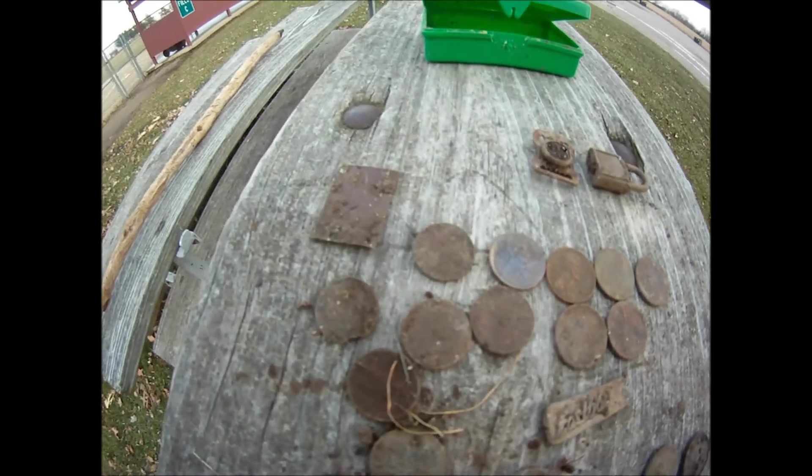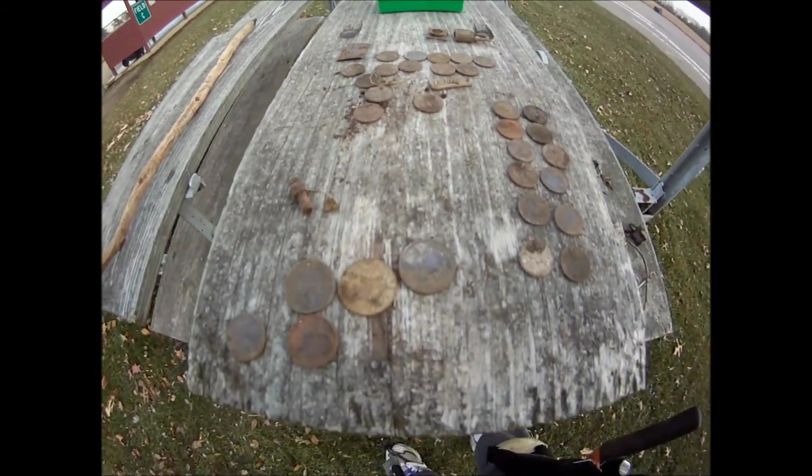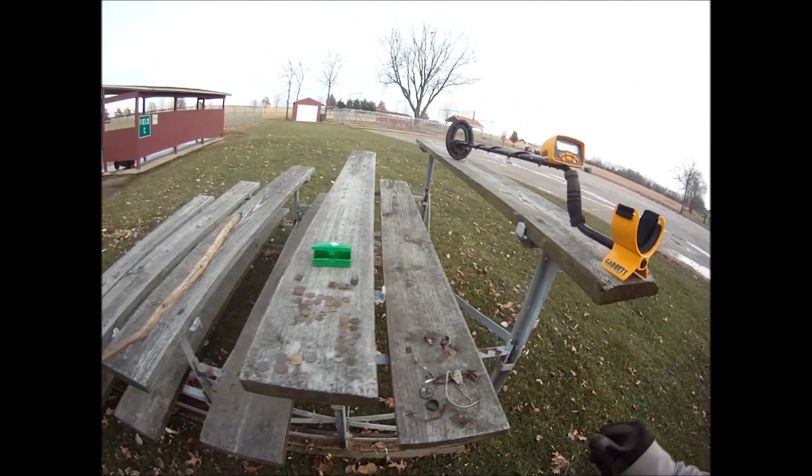Those are all clad. That lock — pretty good. Ace 250 did okay, thank you.